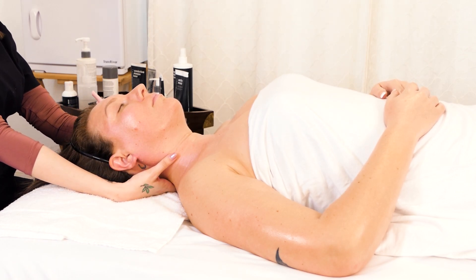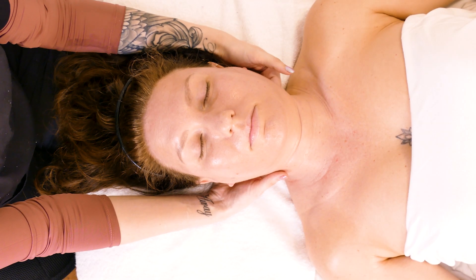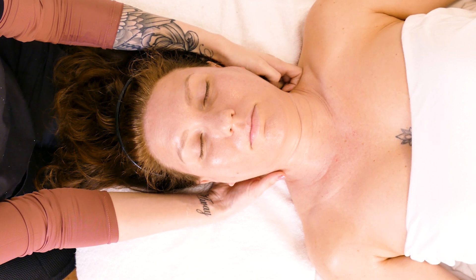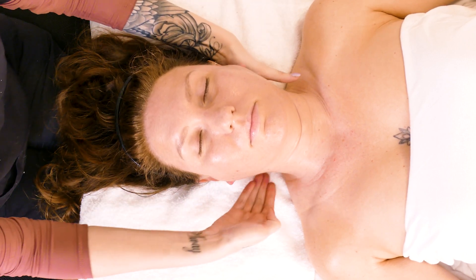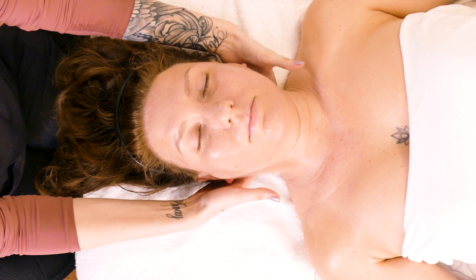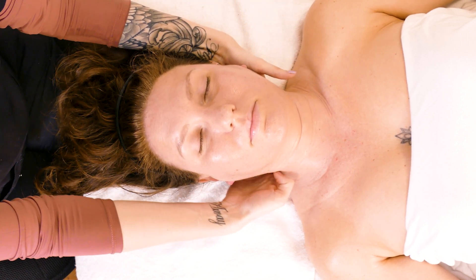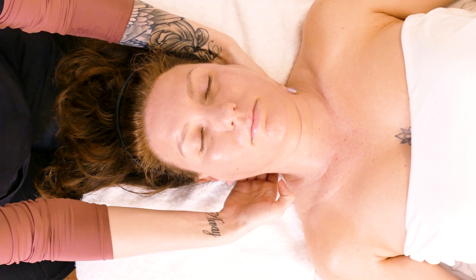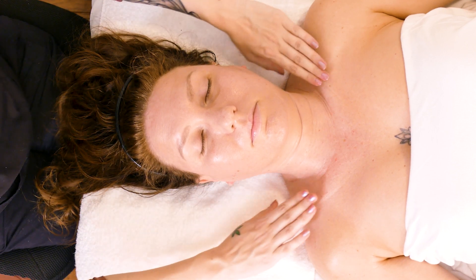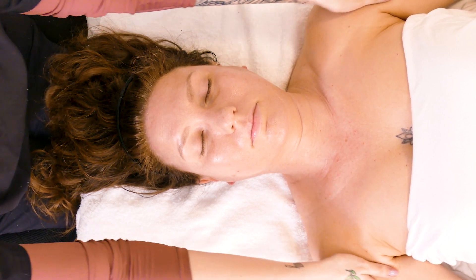Do the same thing on the other side. Usually the part of the facial where the client falls asleep is the face massage, so you just want to do slow movements. You want to put pressure but not too much.